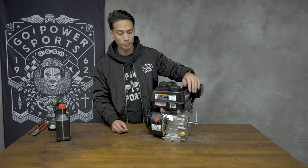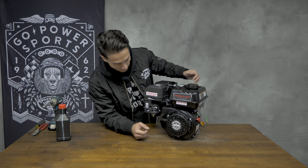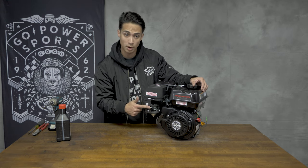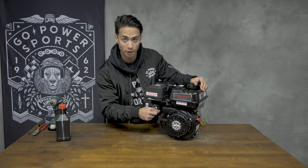If you're having an issue starting up your engine, make sure your kill switch is in the on position. Another thing to look for with your brand new engine: choke on is faced towards the rear of the engine, choke off is towards the front. Also, before starting your engine, make sure you have your gas switch flipped forward for on.